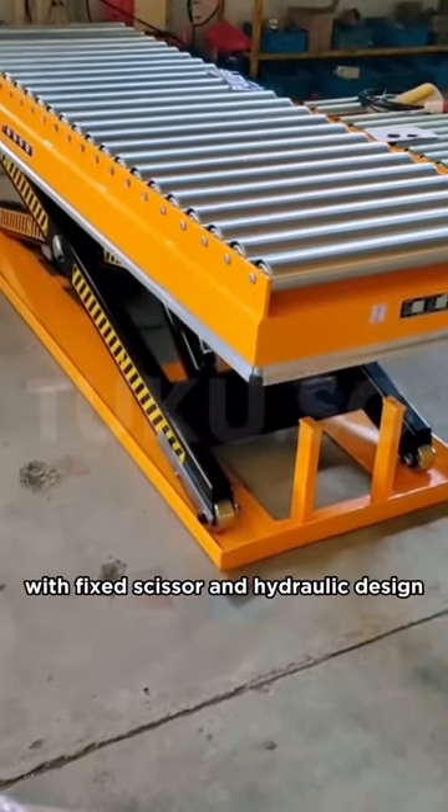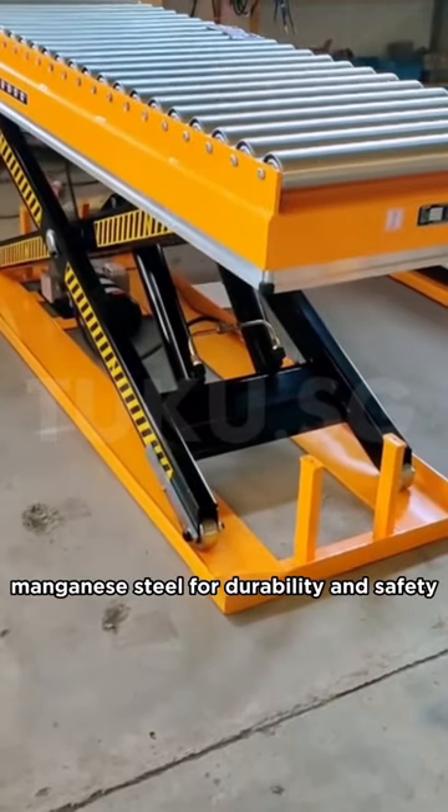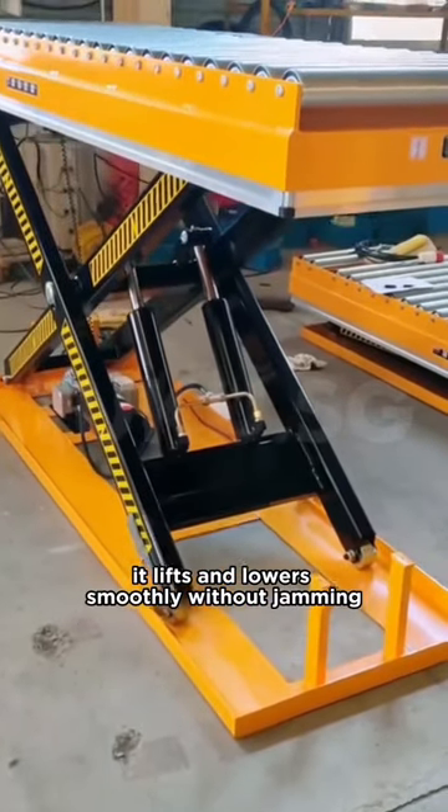Introducing our roller conveyor with fixed scissor and hydraulic design. It's compact and made of high-strength manganese steel for durability and safety. With a high-power motor and pump, it lifts and lowers smoothly without jamming.